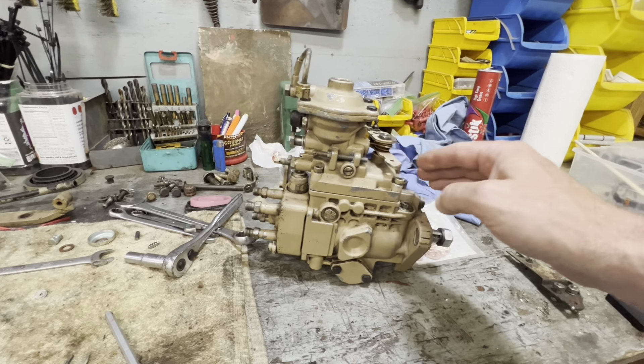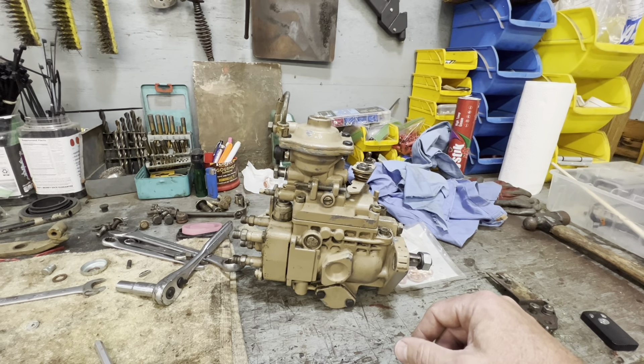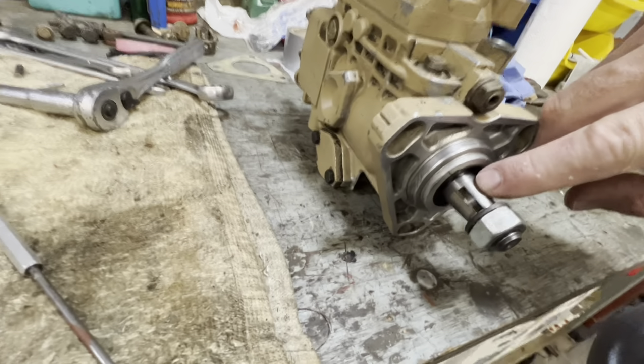Here's the injection pump on a Cummins 4BT. Right here are your delivery valves — you've got four of them. These are what send fuel through your injector lines and directly to the injectors themselves. The 6BT is going to have six of these delivery valves. Basically the same style pump — it looks the same on the VE pump. This is exactly what yours is going to look like. There are different styles of VE pump; they're called a governor pump.